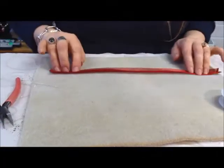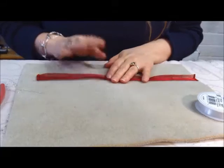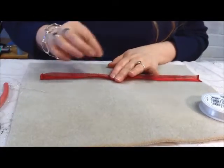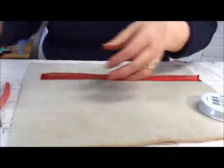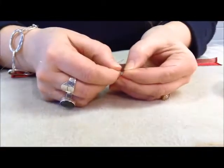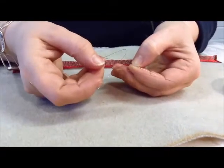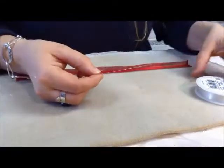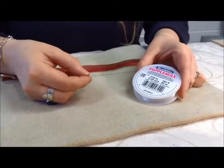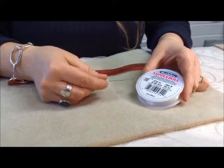We've done the crease and we've done the folds at the side. The next thing to do is almost like a running stitch. I like to use a big eye needle for convenience of threading. The big eye needles literally open up like so. What I've used here is Beadalon Supple Max, which is 0.25mm.